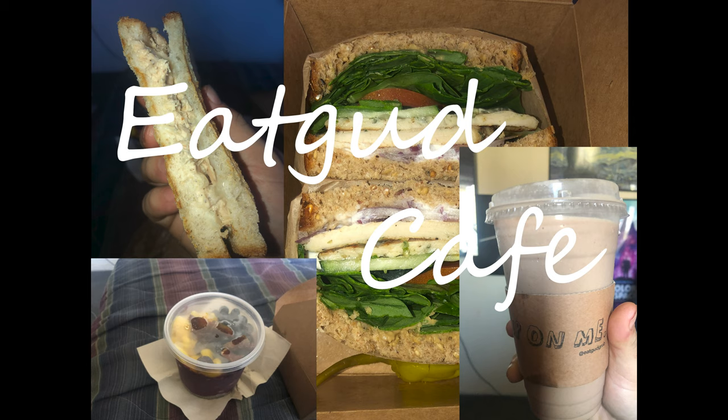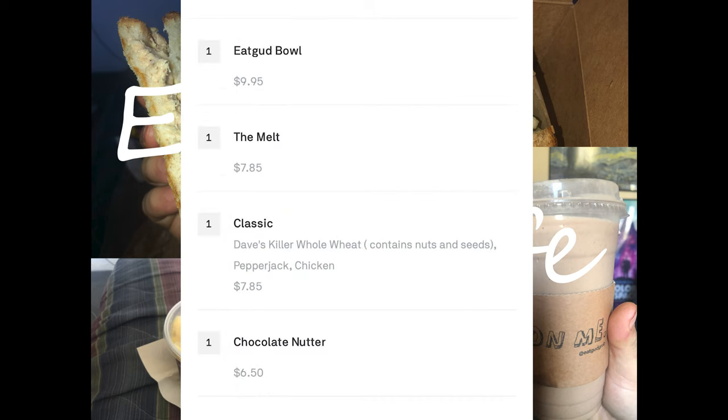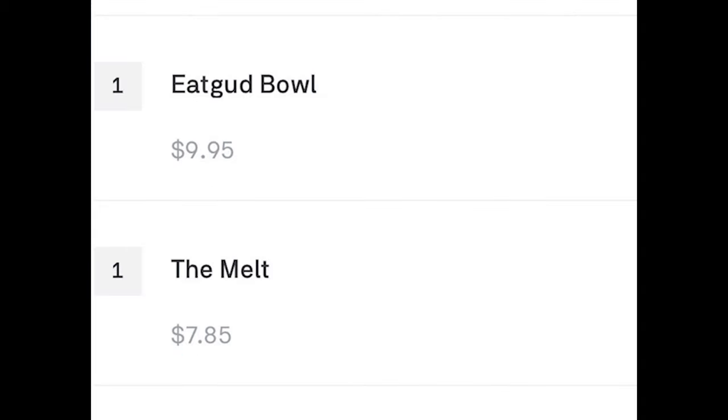What is up everybody, this is Hector and I am back with another food review. This time I'm eating some healthy choices — not being a fat ass this week.